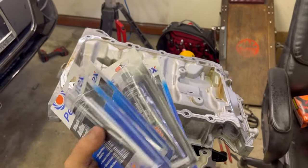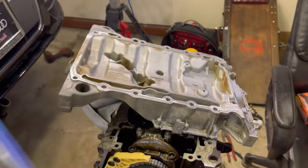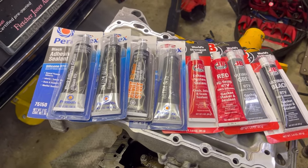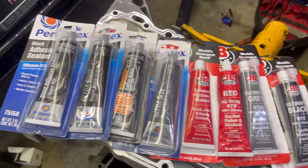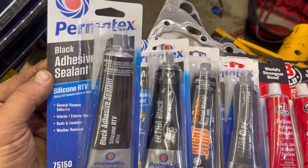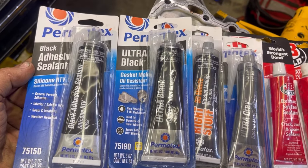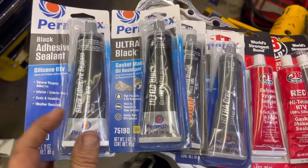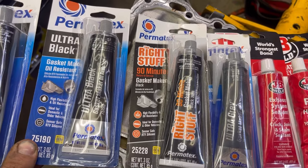But that brings up the question of sealant. There's all kinds of different types of sealant. So here I've got a few different types to look at - I'm sure there's more on the market but they're not all the same. Let's just read some labels real quick. This is black adhesive sealant silicone RTV, and we're going to compare that to ultra black gasket maker oil resistant, and then to Right Stuff 90-minute gasket maker black.